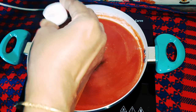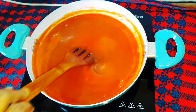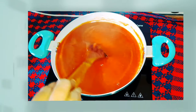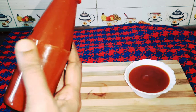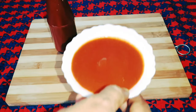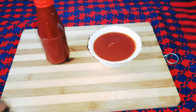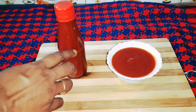We will be cooking the sauce. I am going to add a cup of sauce. We will not have any color. I was thinking about the way we are growing.